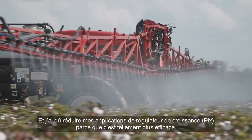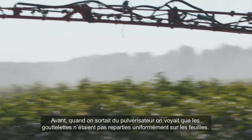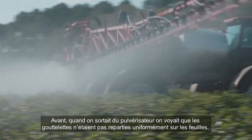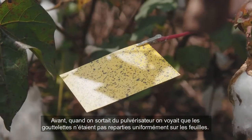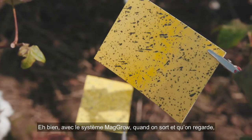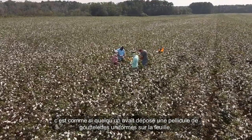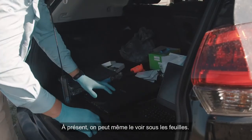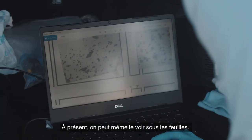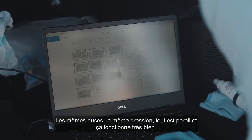I've had to cut back on my applications because it's working so much better. Before, you could get out of the sprayer and look at the leaves and you could see the droplets on the leaves. Well, with the MAGRO system, you can get out now and it looks like somebody painted a sheet of paper across the leaves. You're getting so much better coverage — you can actually see it under the leaves now. Same nozzles, same pressure, same everything. And it works fine. The results were great.